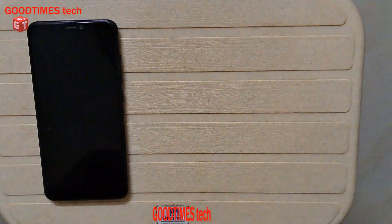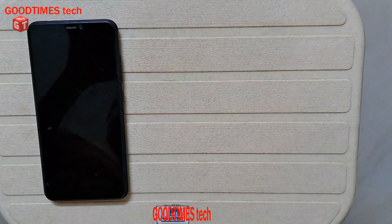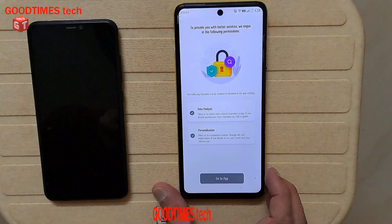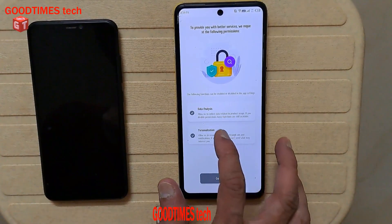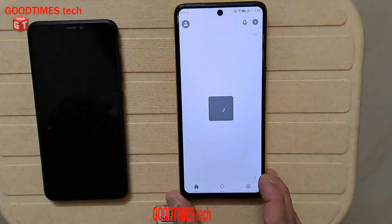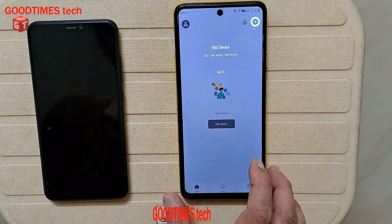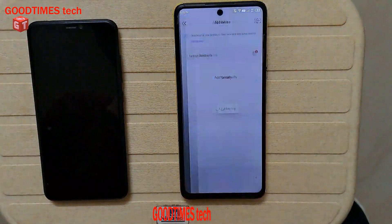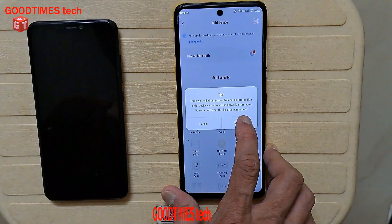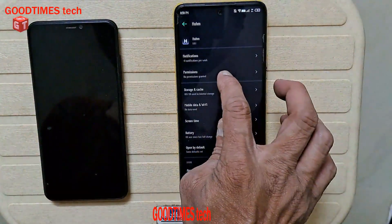As you can see, you receive the verification code — just enter that same verification code in the app. After entering the verification code it asks for a password, so I enter the password. Now go to the app, add a device.